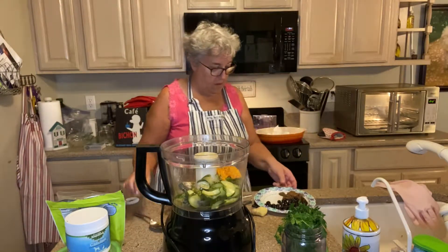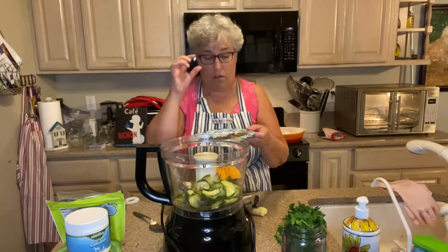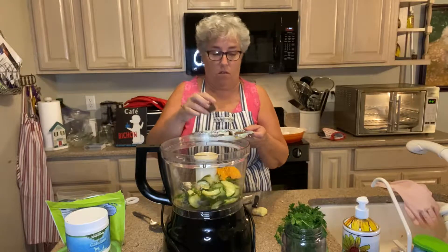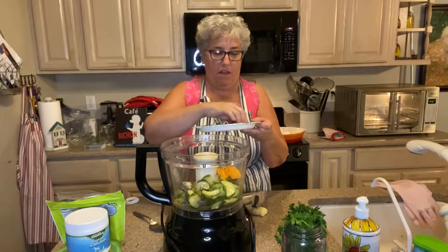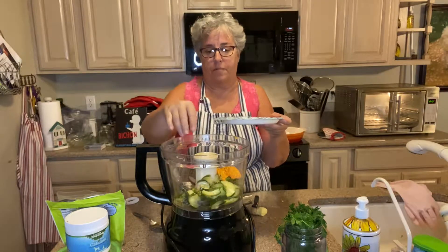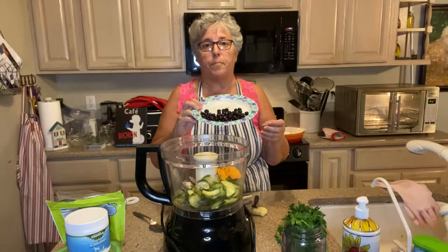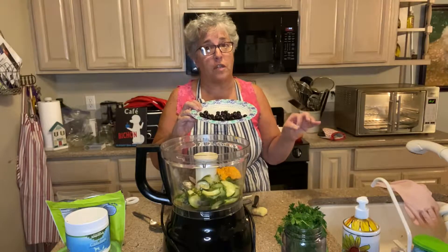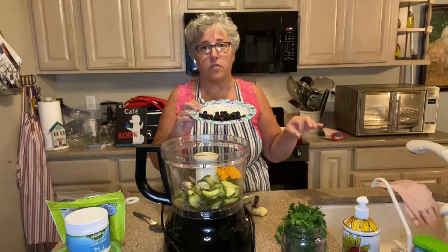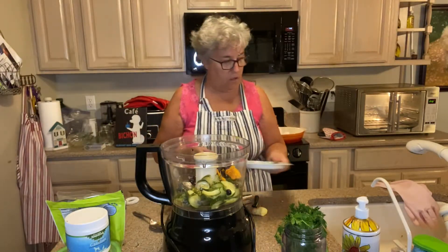The next thing I'm going to put in is the beef liver cakes — remember we made those in the last video. I defrosted about three and a half of them, and I have blueberries. I try to buy organic blueberries because blueberries are one of the dirty dozen fruits and vegetables that have pesticides. At Costco they have frozen organic blueberries, so those go in.